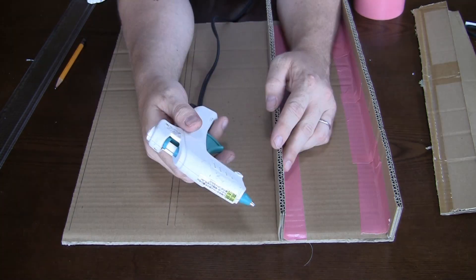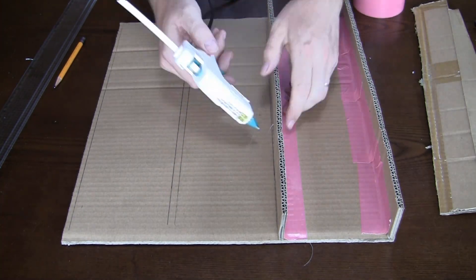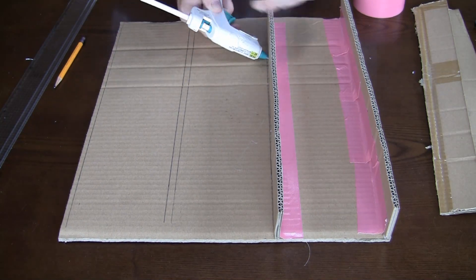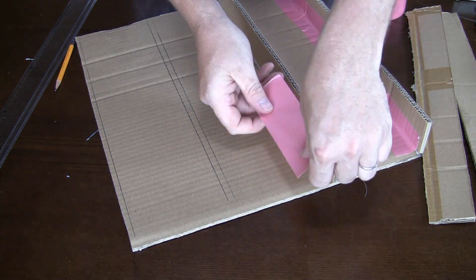The internal track walls are put on the exact same way, except it's probably easier to put the line of tape on the wall first and then stick it down to the baseboard. Then it's the same process: run a line of hot glue and tape the second side exactly the way you did the first side.